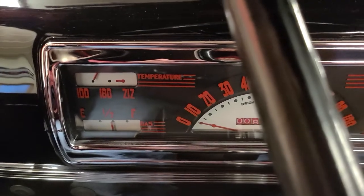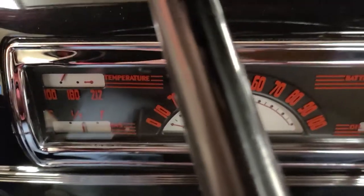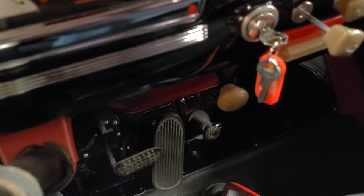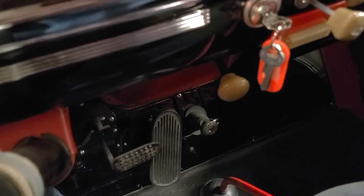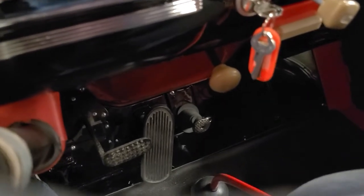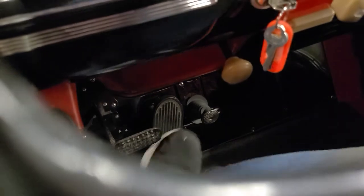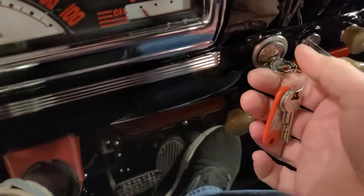Go ahead and turn the key in the on position. You'll see that the fuel gauge moves up — we have power. And then off to the right of the gas pedal you've got that starter solenoid. That old saying: go ahead and push the starter. That, my friends, is not something that we're used to seeing anymore.